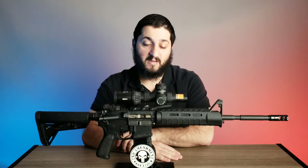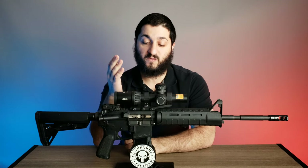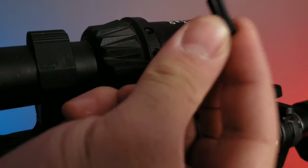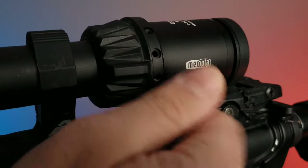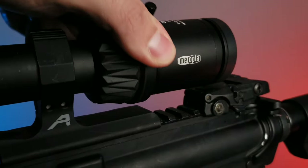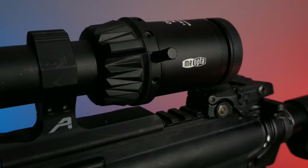As an overview, this is a very interesting optic worth looking into because it comes with a lot of great features for the price. It also comes with the option to have different positions for the throw lever. It has a very aggressive textured area where the throw lever lets you twist with your fingers, and it also comes with a small attachment that you can screw into any position you choose to make that adjustment work for you.